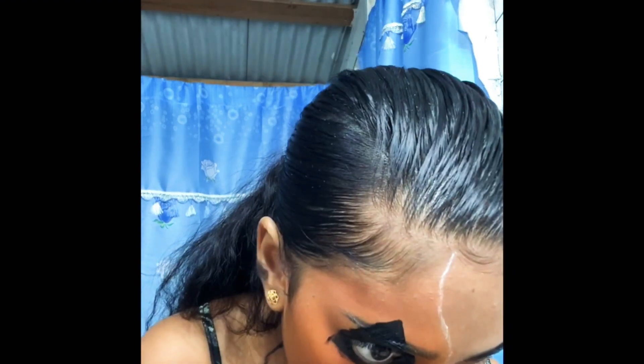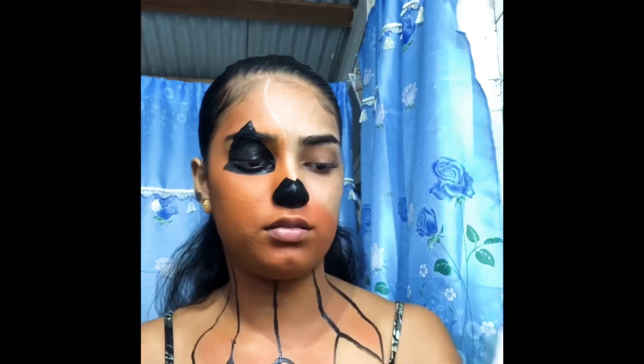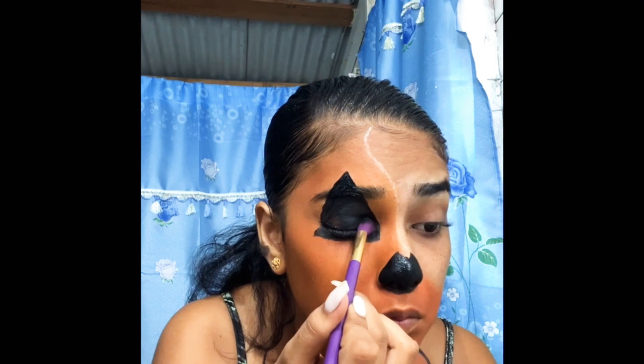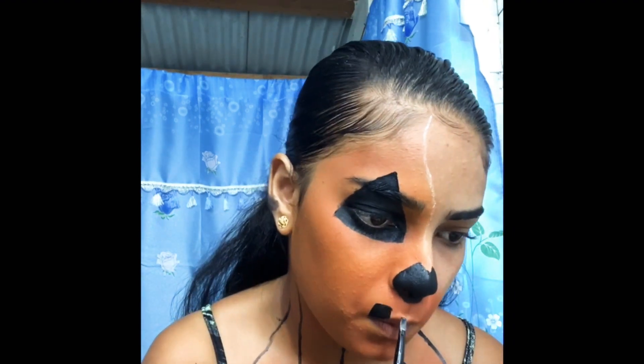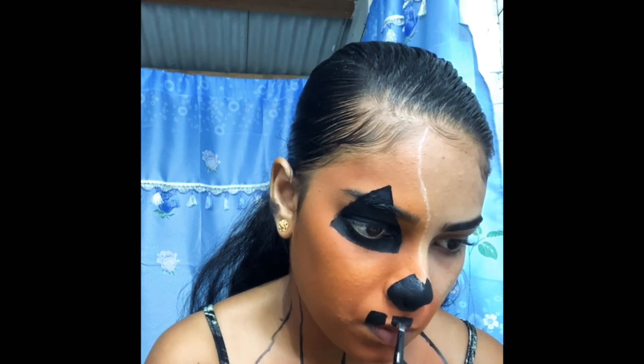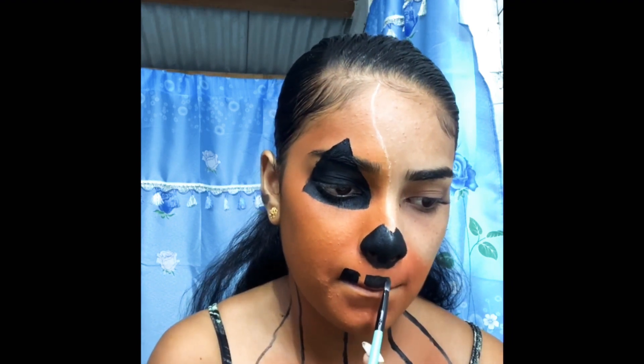People be bashing you and telling you all kinds of things. Now I'm using the black from the palette — just setting it in. I'm going to set my nose. I mean nose — what am I saying? Basically what I'm doing is just drawing square boxes until I'm finished.